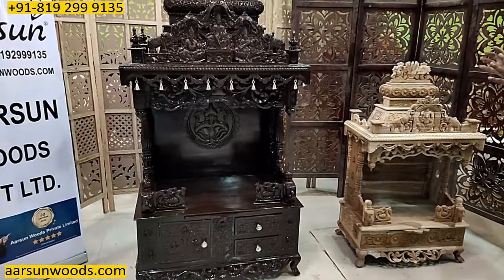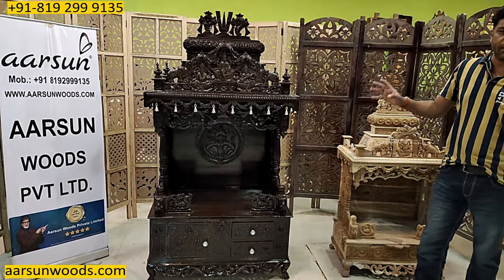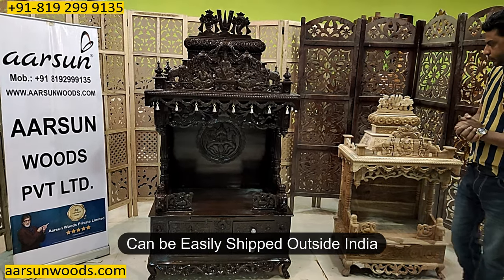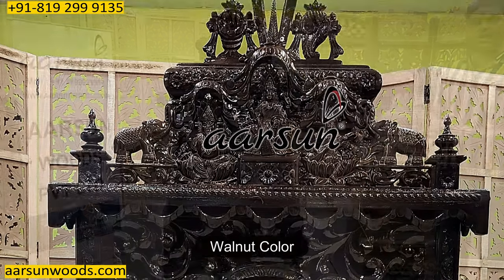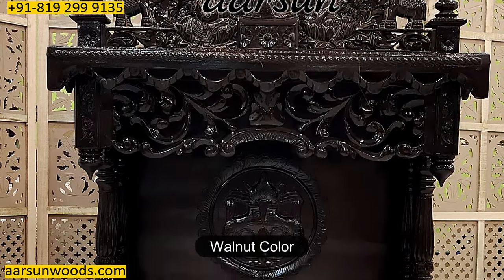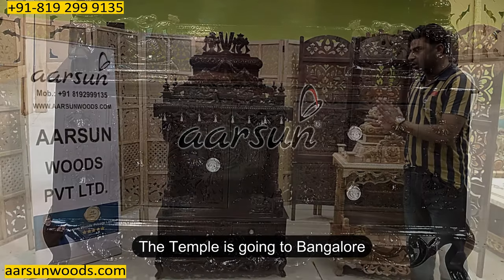And interestingly, this is a knocked-down model. This can be completely collapsed, so it can be easily shipped outside India as well. The color is Walnut, as you can see here — one of the most liked colors in temples. And this one is going to Bangalore.